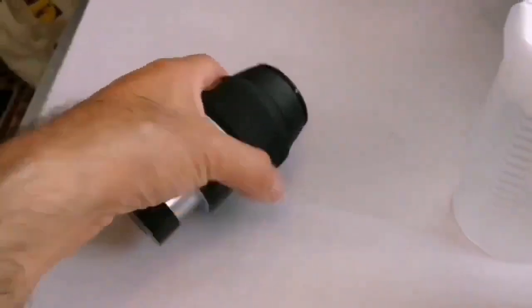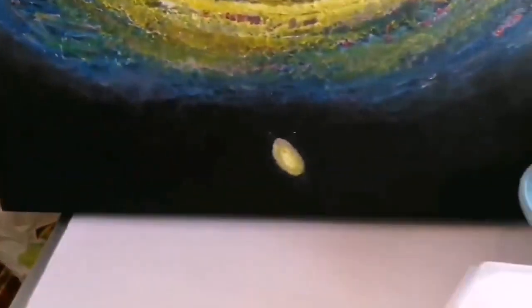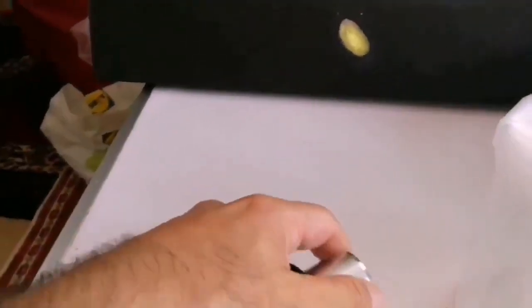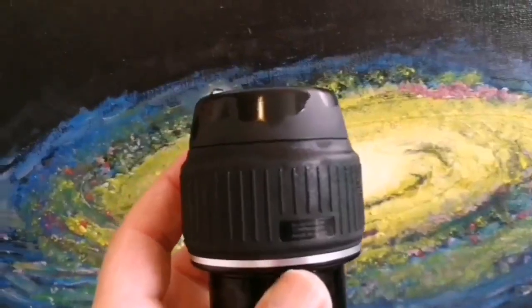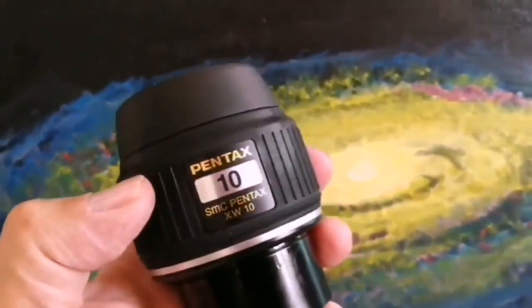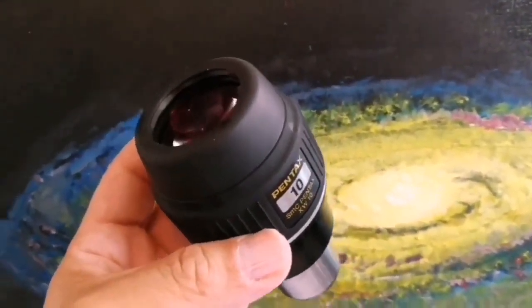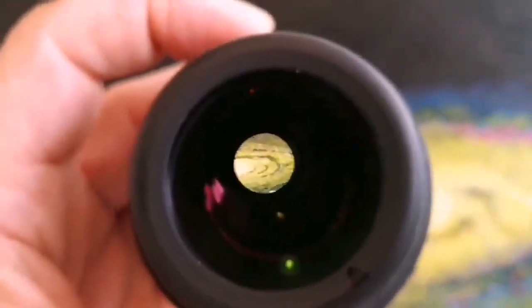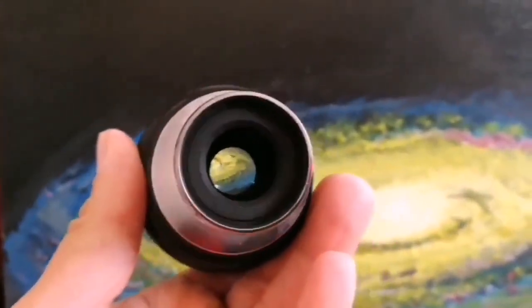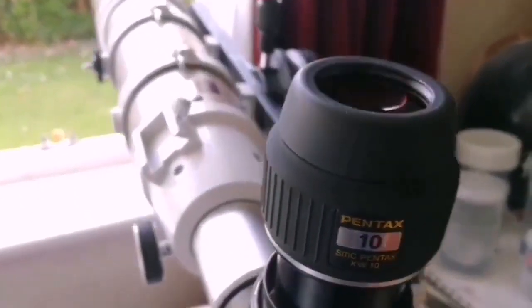And that's the Pentax A-piece. I've disinfected it just to make sure that no coronavirus will pass to us - it still looks a little bit wet. Now there's the Pentax. Lovely glass. Beautiful. This is a Pentax 10mm eyepiece.